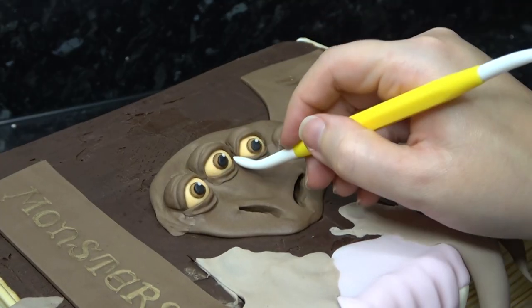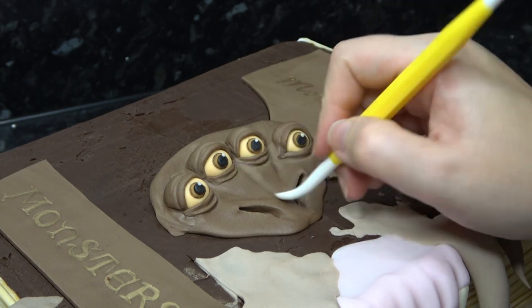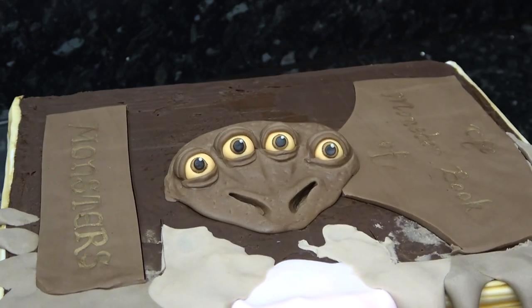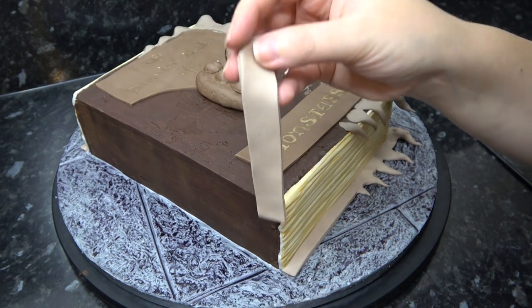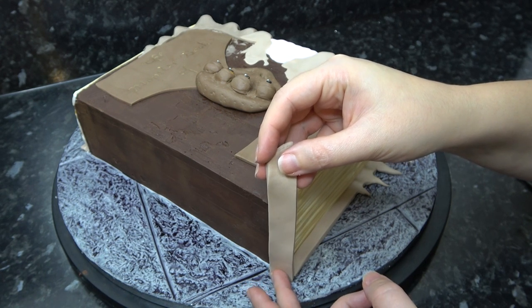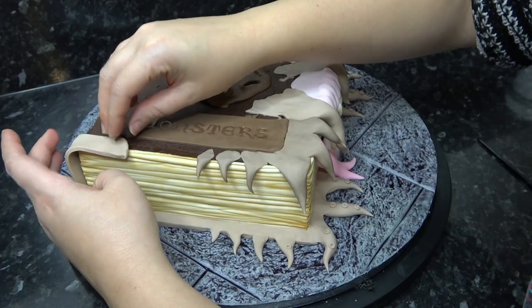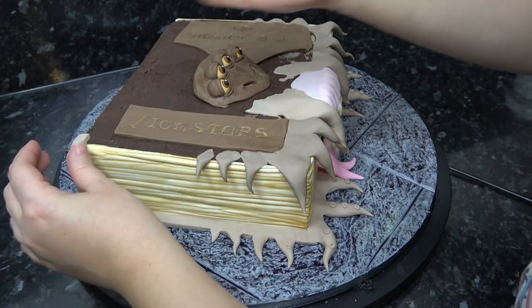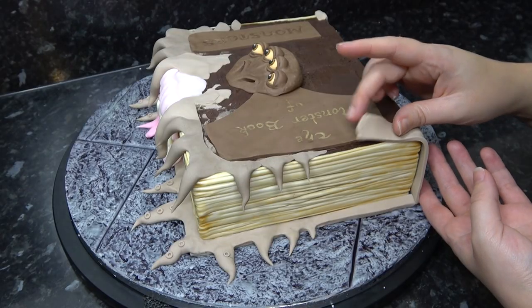With the softer end of the tool, define in between the eyes and tap in a little bit of texture. Using the same pale brown used for the book cover, we're going to make the spine — cut it much wider than you did with the bottom piece so that when you join them up at the back there is enough left over to attach to the ganache. Just trim it down as it wraps over the top, then do the other side too.